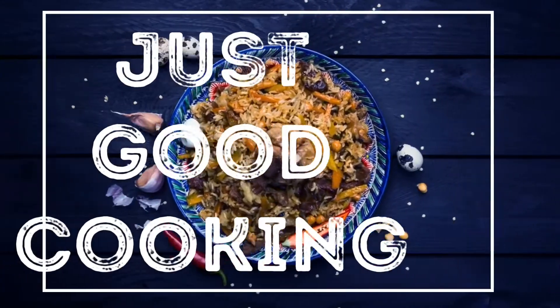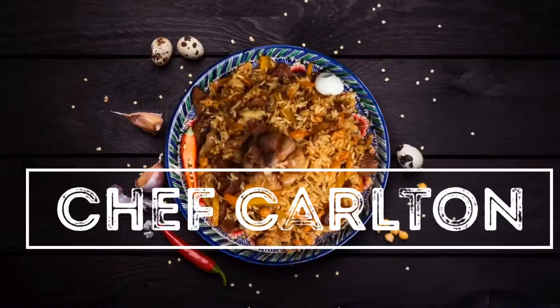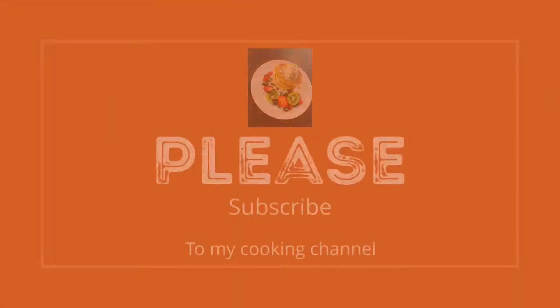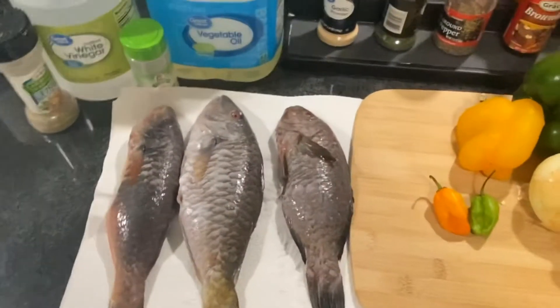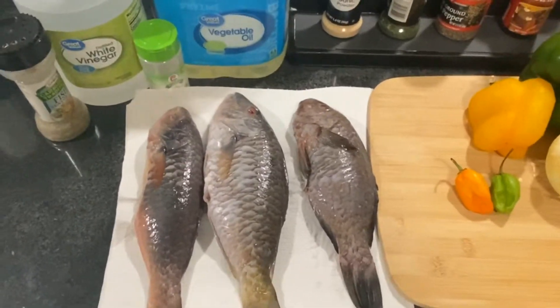Welcome back to my channel guys. If this is your first time on this channel, please go ahead and hit that subscribe button — I really appreciate it. So today I'm going to be doing something special for you guys: I'm going to be making escovitch fish Jamaican style.